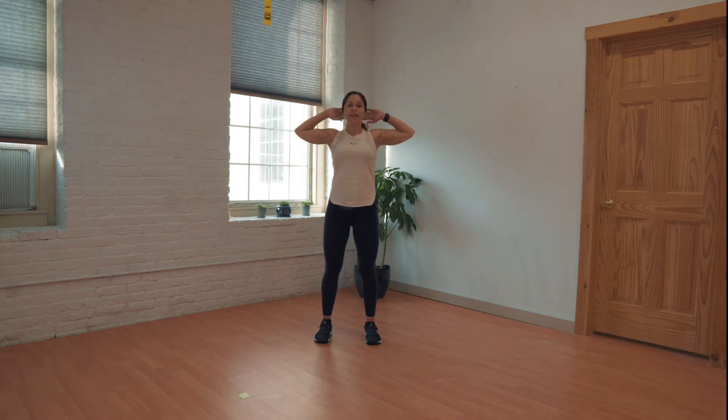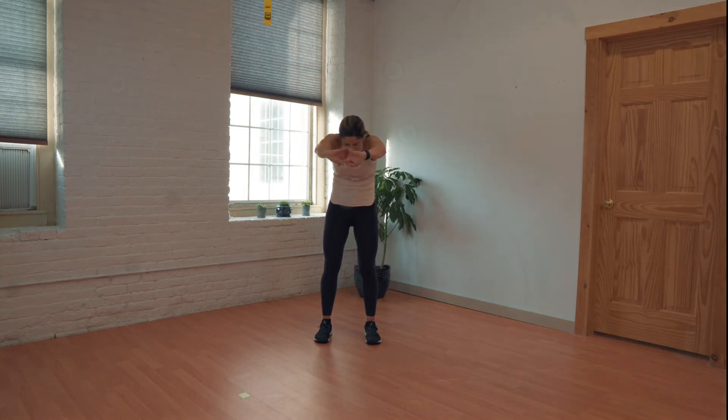One more time. Good. Really give a good squeeze, open up the chest, and we're going to lace those fingers together and tuck it under.